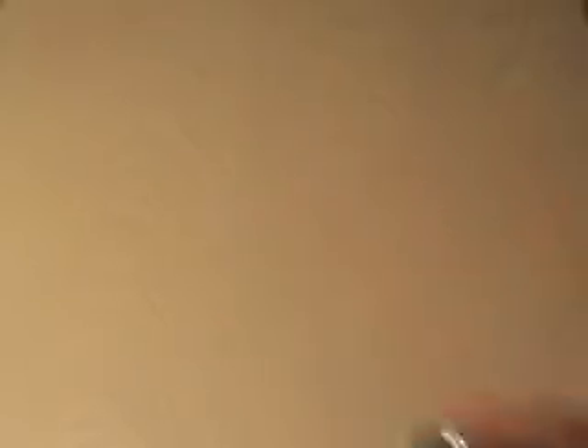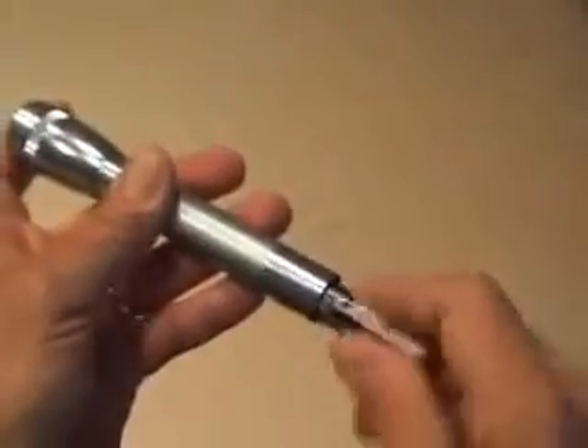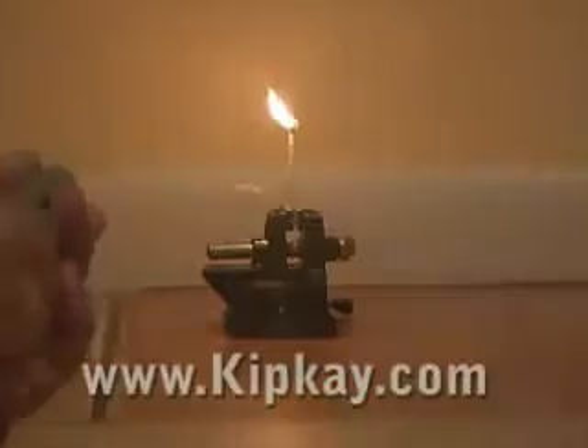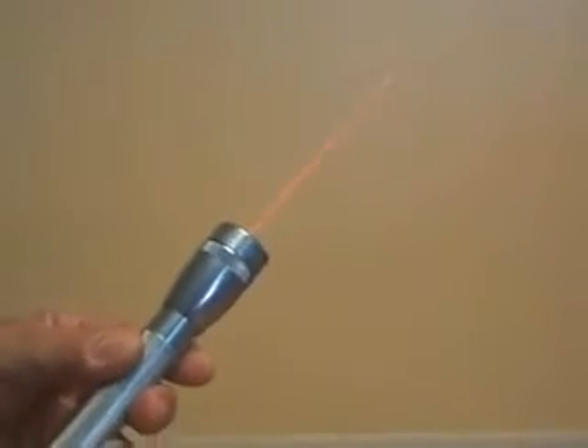You will need to drill out the existing reflector so it sits around the laser housing. Now put everything back together, load your two AA batteries, and here are the test results. Your new burning laser pointer easily lights a match and pops a balloon in an instant. That's how you turn a mini mag flashlight into a powerful burning laser pointer.